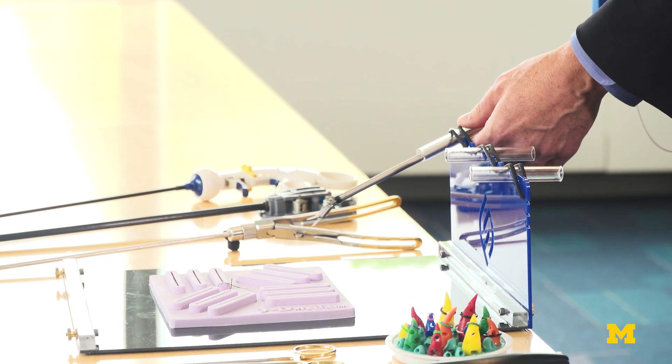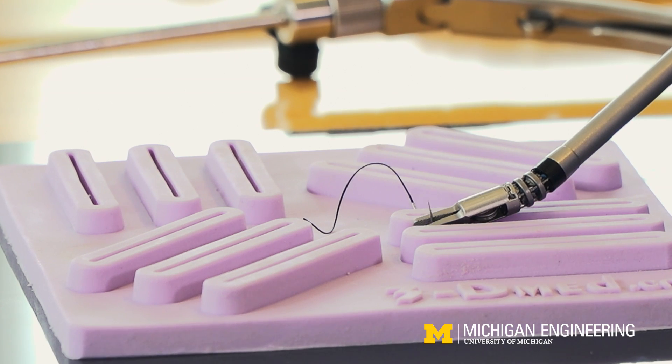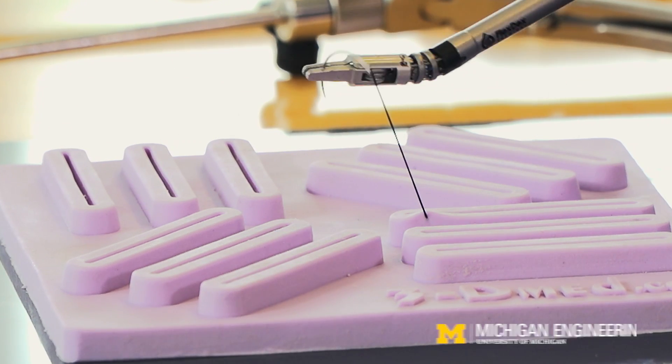When I started out at Michigan about a decade ago, we set out to solve one of the most challenging problems in minimally invasive surgery. This was a problem that most people thought was unsolvable.